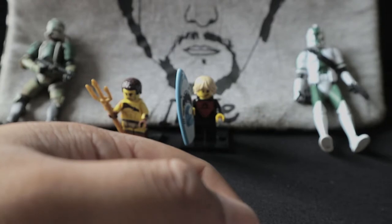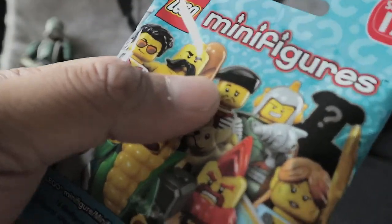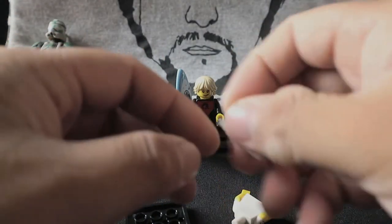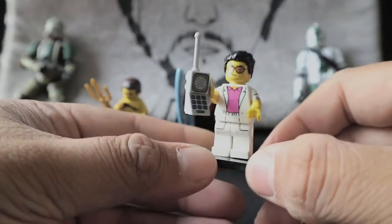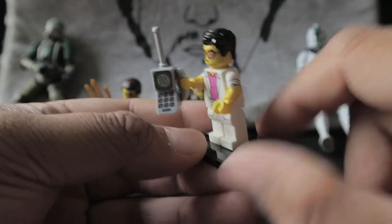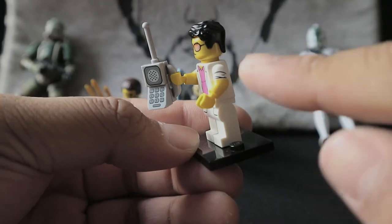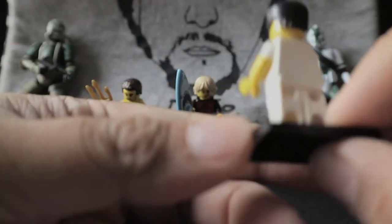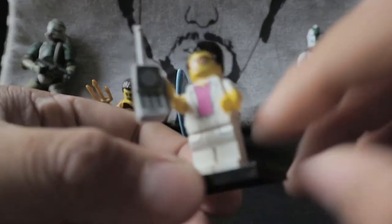Another addition to my collection. Let's open the last blind bag. I'm praying this is not another Highwayman — at least something different. I like how simple the print is on the body and the legs, how it extends through the legs. I like the dual molded hands because it kind of looks like he's folded over his long sleeves. No print on the back.